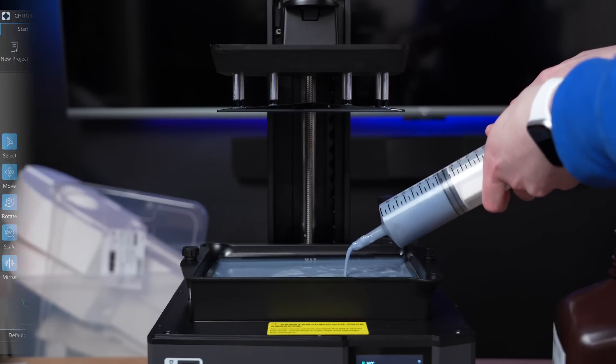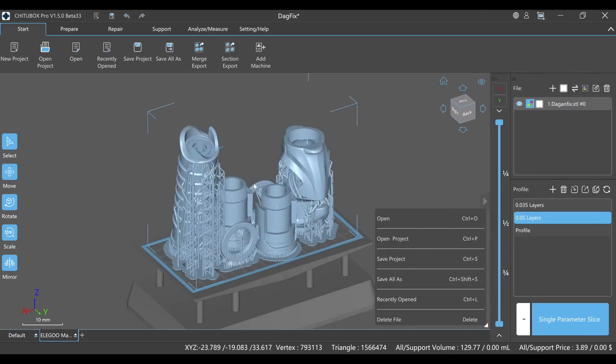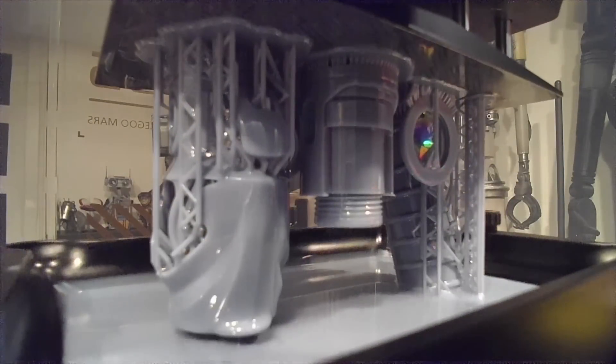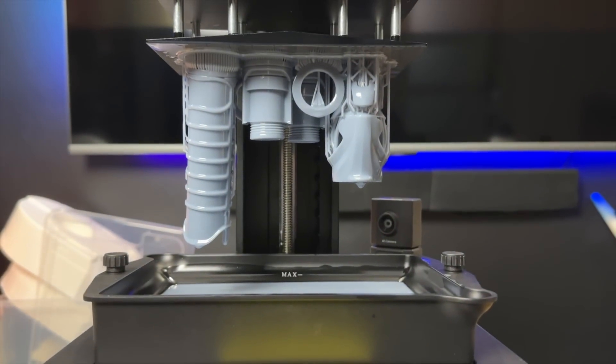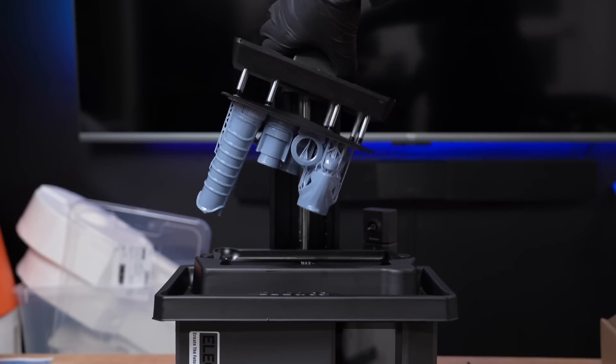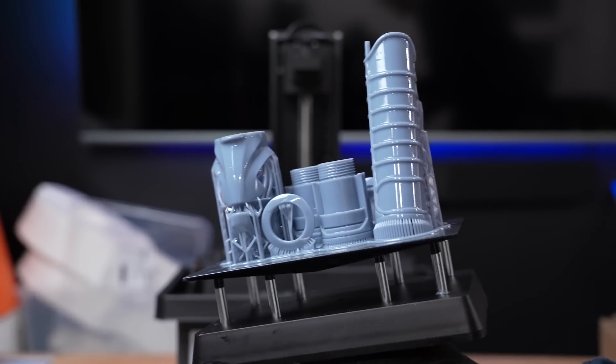Next up, one of my favorite things to resin print: a lightsaber hilt. Lightsabers always make a great print test because they generally involve a large variety of different sizes and shapes of pieces — some need to be perfectly smooth, some need to have more refined detail. I also like to showcase that even though this is a smaller printer, it's still very capable of printing life-size props because most files are broken down into many smaller pieces.